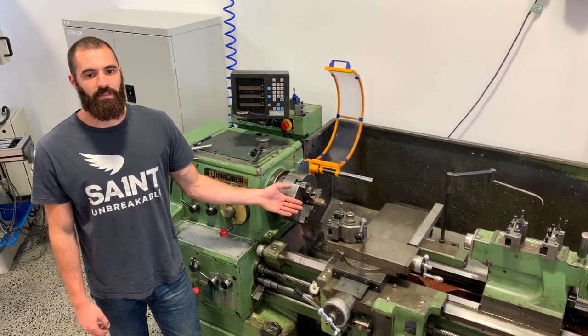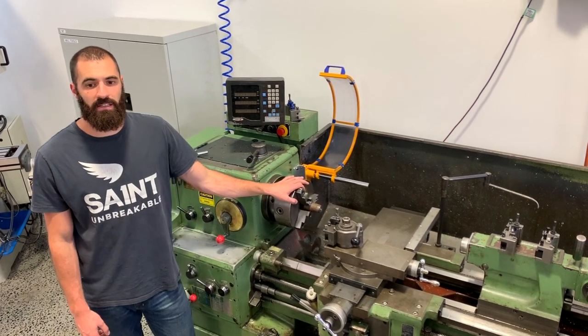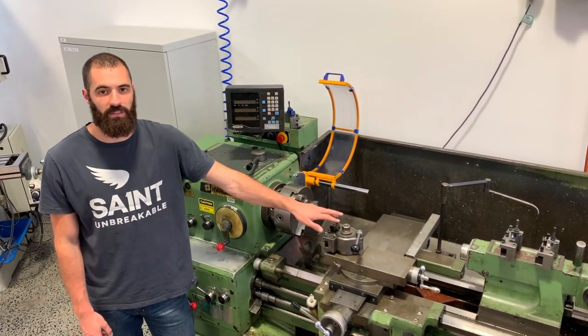Here we have a lathe, which is used for turning round components out of most materials. Generally, we use a solid stock which is located in the chuck, and the tool can be moved relative to it.